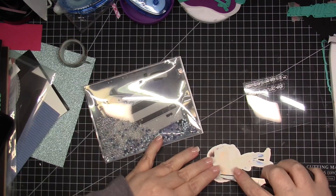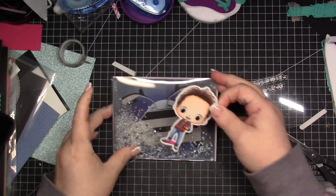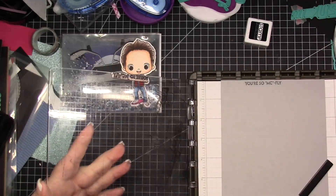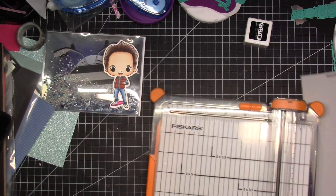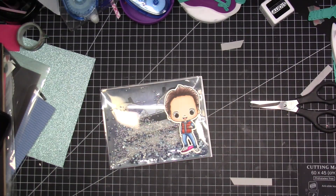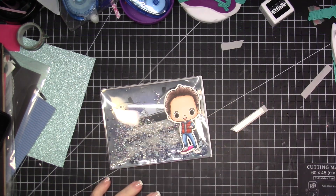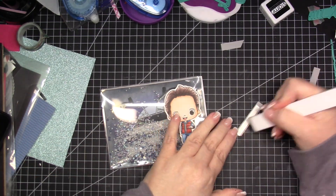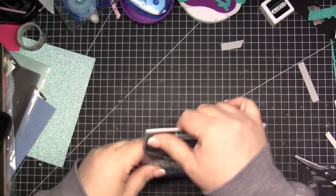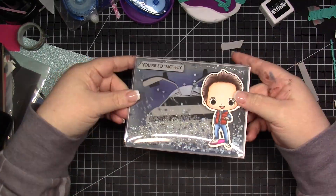I use scissors to remove the tape backers, and then I decided to go ahead and stamp a sentiment. I was on the fence because I like to leave my cards without sentiments so I can use them for whatever. Once I get this adhered, that's it — the card is done. Thank you so much for joining me. You guys are going to be floored when we do previews next week — I am so excited for you to see the next release. I hope this video was helpful. Have a good day, night, or weekend wherever you are. I love your faces and I'll see you in the next video. Bye for now!